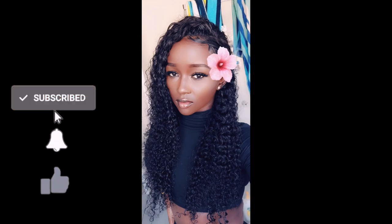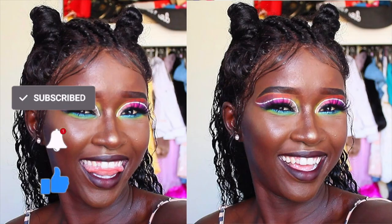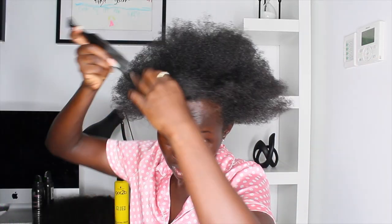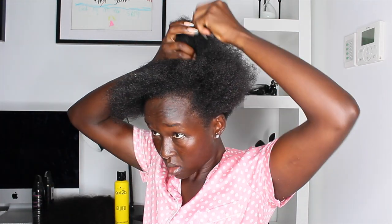Hi angels, welcome back to my channel. I hope you're doing well. Today's video I'm here to show you guys this wig that I turned into a nice pointy hairstyle. I thought about it for a while — I wanted to buy a new closure but that's gonna cost me something and I didn't want to buy something new, so I thought I'd look for another way.